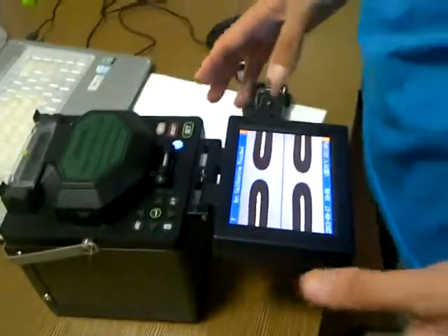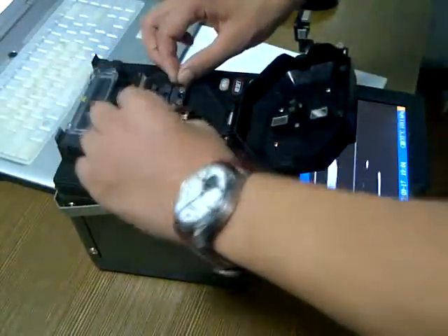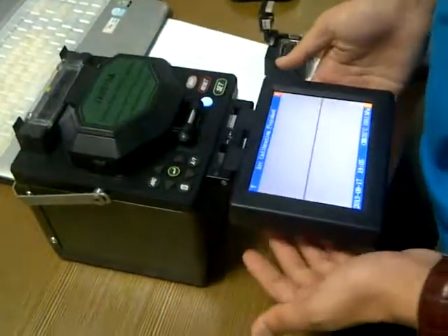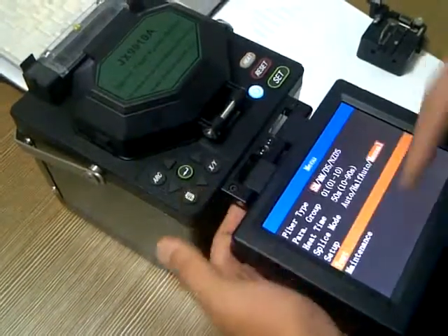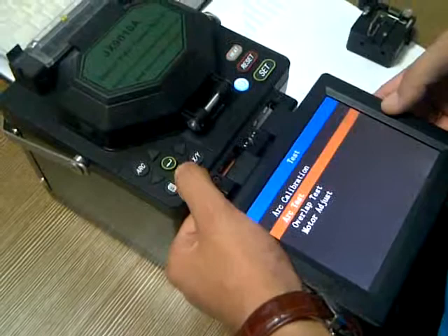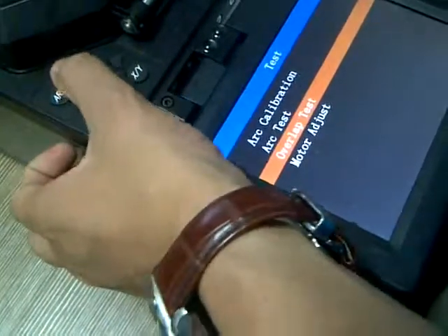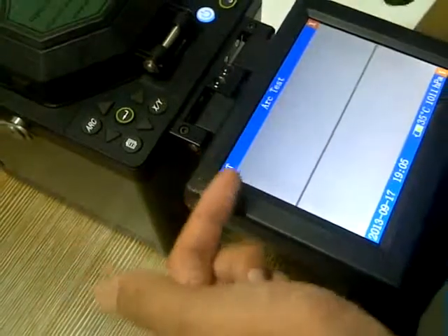This is the automatic solution. We also have a manual menu option. If you select the manual solution, let's go back to the menu. Under Test we enter, and we can see there is an arc test and another one is an overlap test. The first we should do is the arc test — click this and now we need to load the fiber.